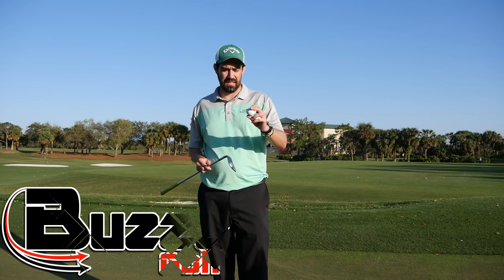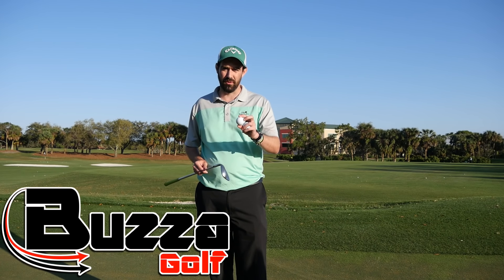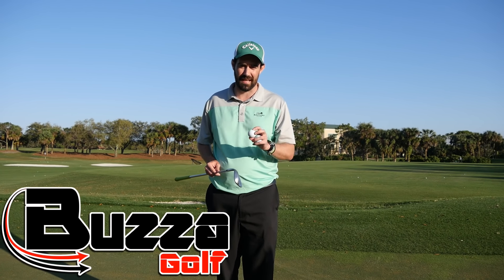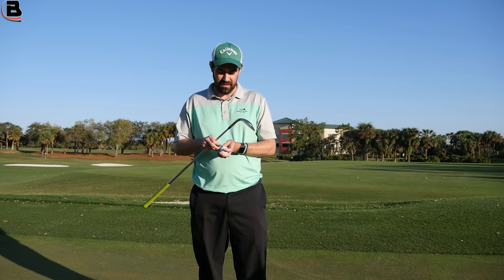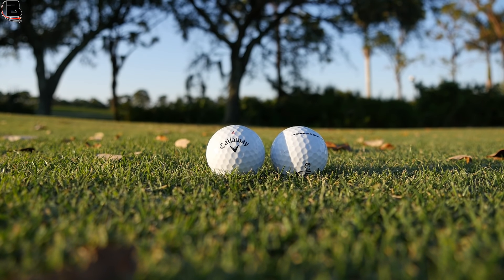Hi guys, Steve Buzzer here. I'm on the chipping area and I'm testing out the new Callaway Chrome Soft and Chrome Soft X. If you've seen the video I did — my initial impressions when I took the ball out on the course — I wanted to see if I could really feel differences between these two balls.